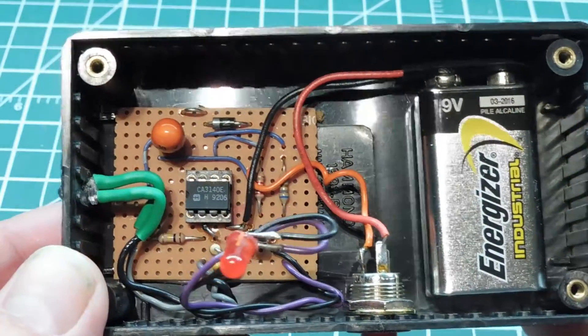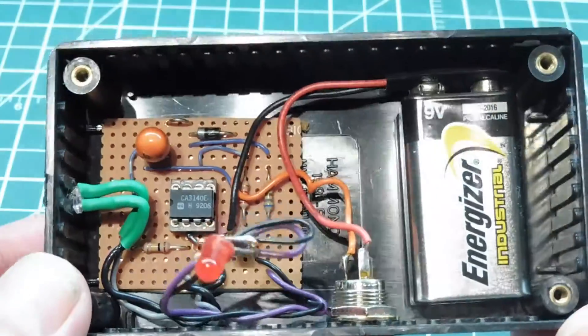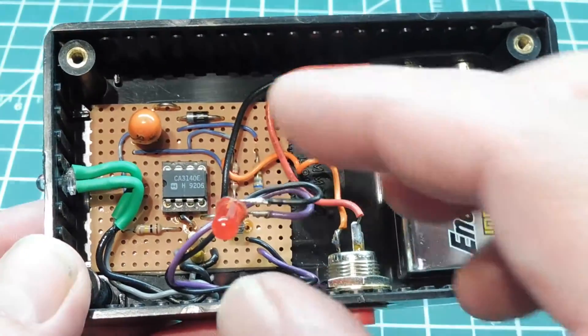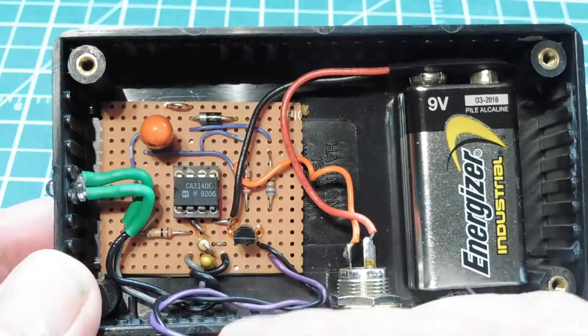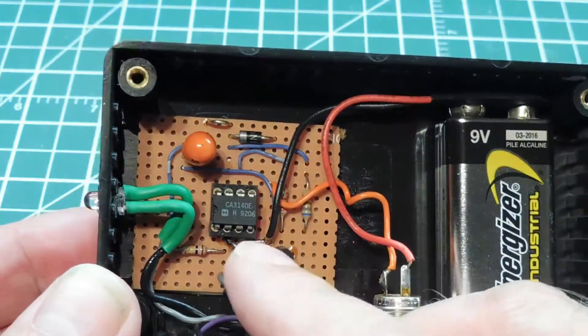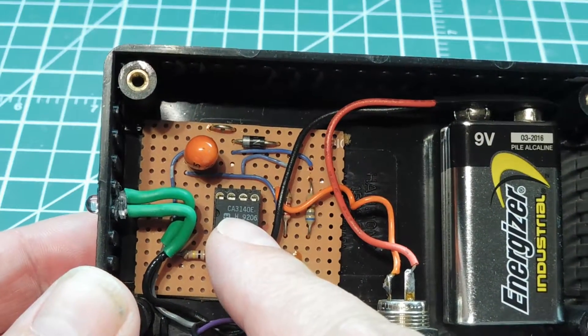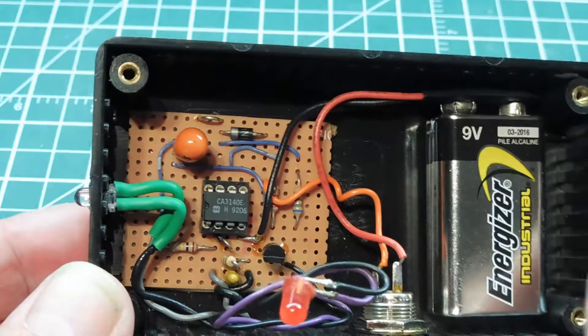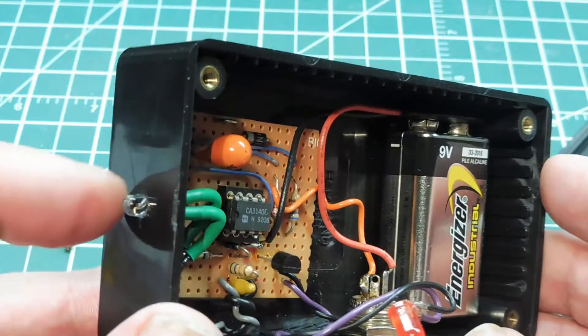Here's the inside view of the little infrared detector. There's the 9 volt battery and the push button switch, and here's the little LED indicator. Most of the circuit is built on the perf board — you can see the op amp there, the CA3140, and the rest of the components.